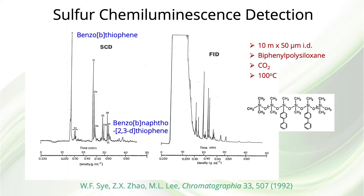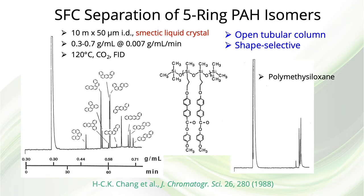Notice that a 10-meter-long, 50-micron ID capillary column was used at a temperature of 100 degrees C. Also notice that these chromatograms were obtained by programming the density from about 0.2 grams per milliliter up to 0.6 grams per milliliter.